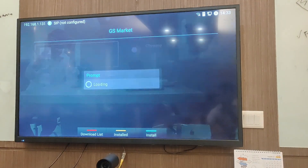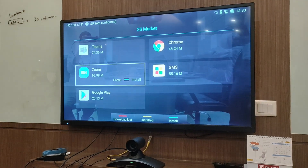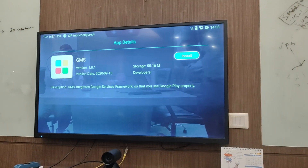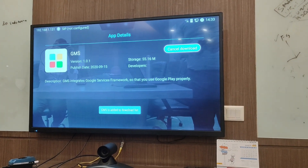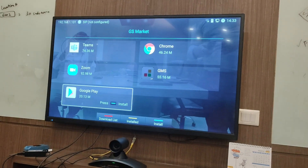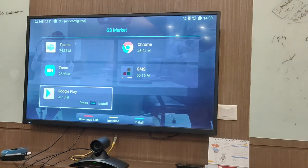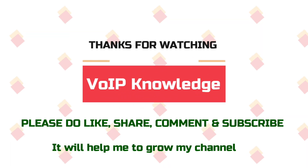For the Grandstream app ecosystem, the GVC is supported by the GS Market. From the GS Market, you need to first download GMS, which is the Google Mobile Services. Once GMS is installed, you can proceed with Google Play installation. After Google Play is installed, you are ready to use Android applications on the GVC.